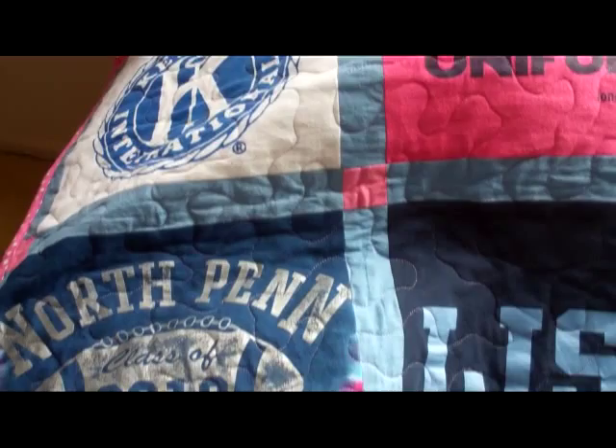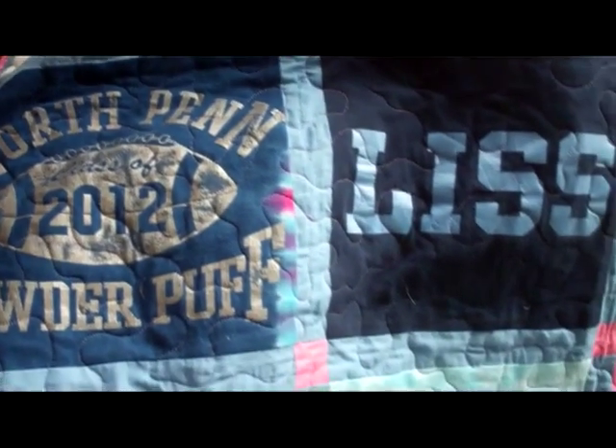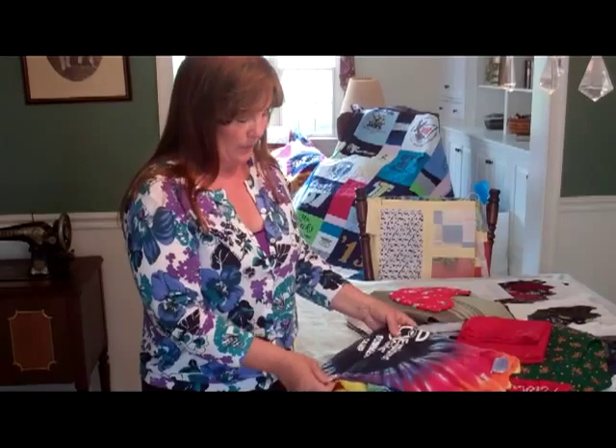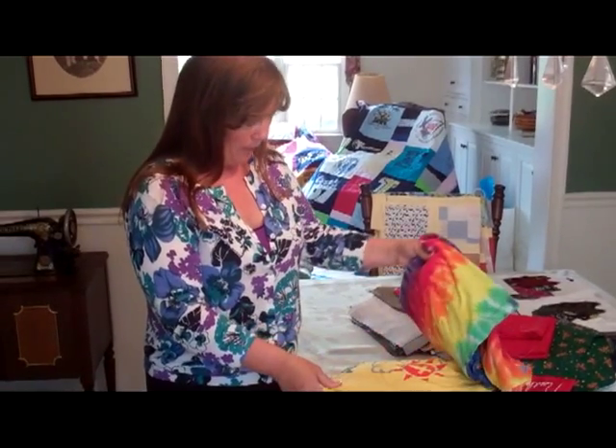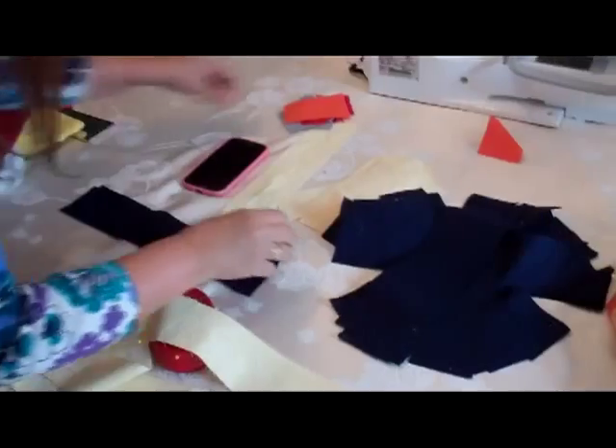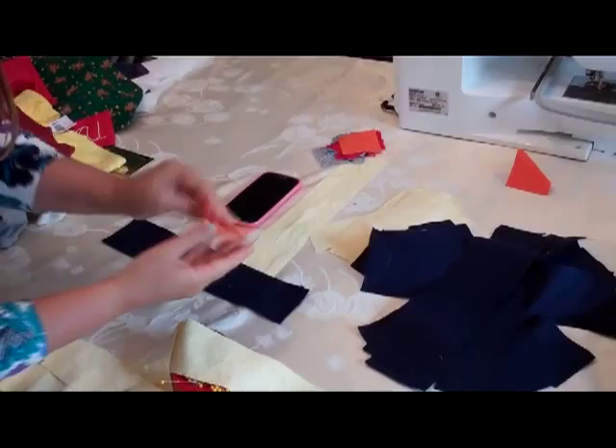And then I interface them, always keeping in mind what's important for the client. I know that this woman — they're very religious. So this shirt here will probably be front and center.